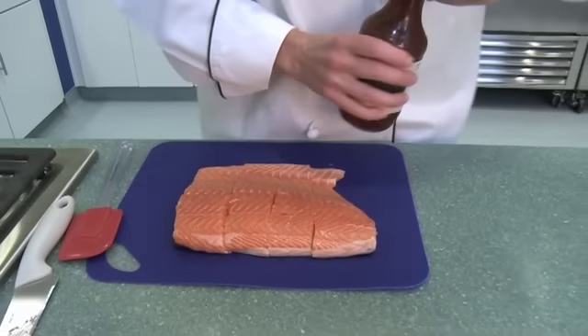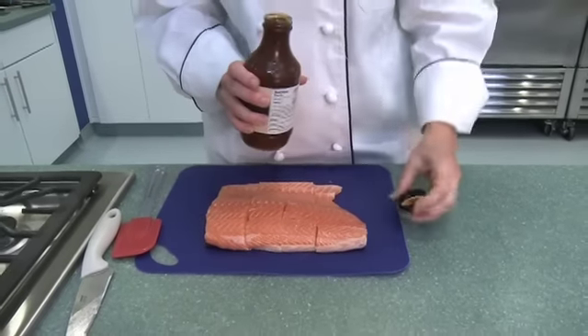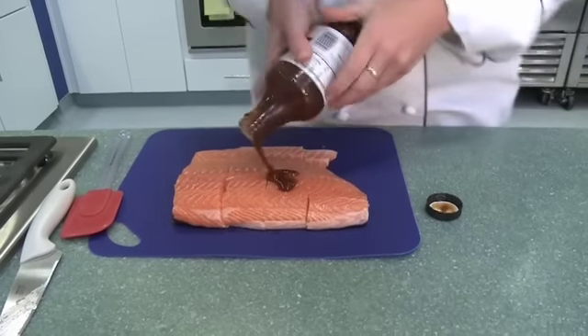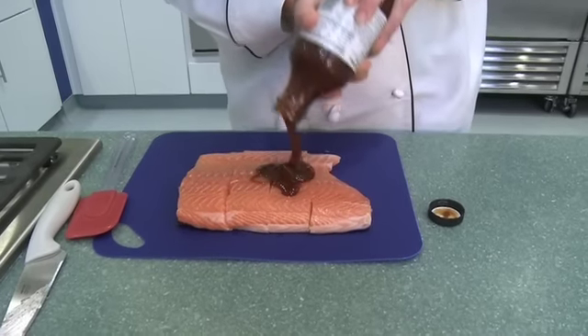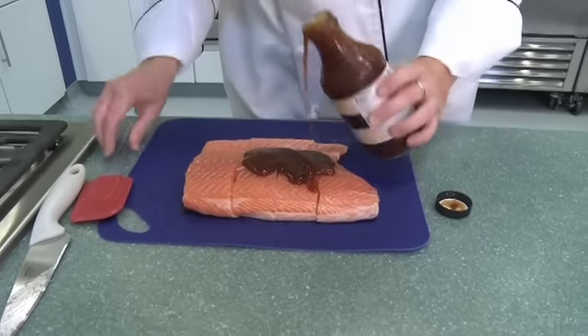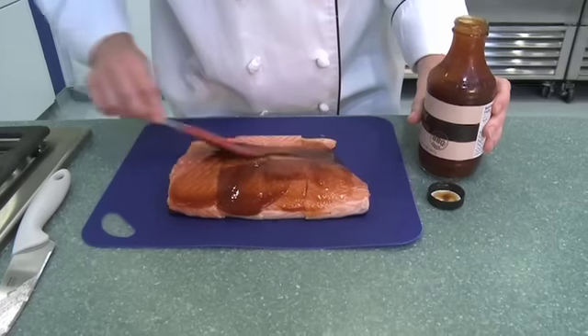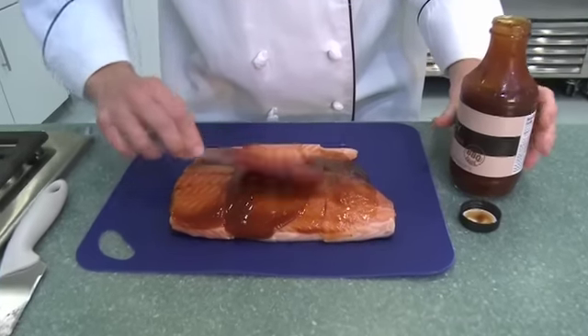I've taken the salmon filet out and sliced it into four portions. I'm going to pour the barbecue sauce over the top. If you have a brush, go ahead and use a brush. I just have a spatula here. Give it a nice, thick, even coat.